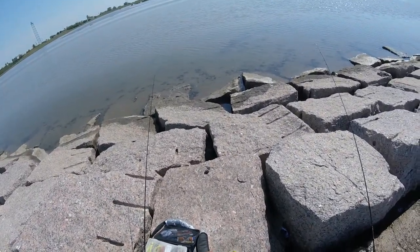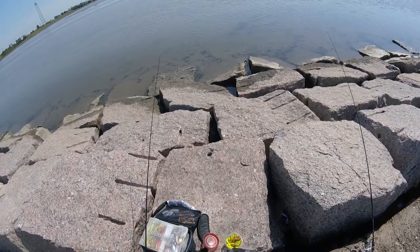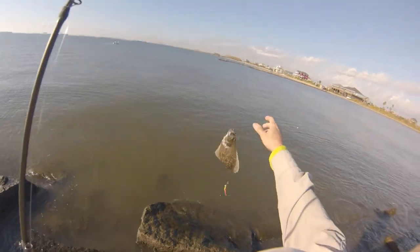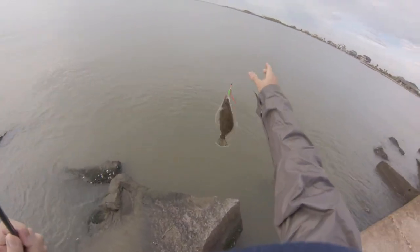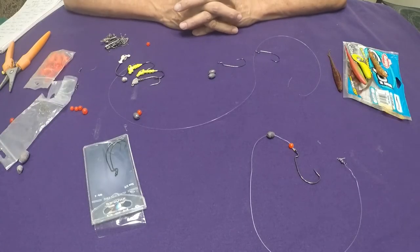Time for some gulp action. Hello everyone, Texas Fish Shed here again. I hope and pray that everyone is doing good. Today I'm going to show you how I rig up to catch flounder using gulp.